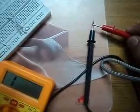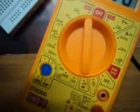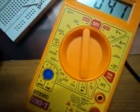When you take the probes and touch them together, it will give a beep noise — you can hear the beep noise — and this reading will go to zero.